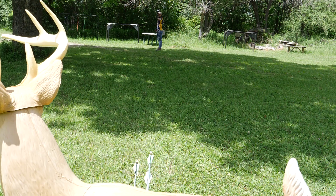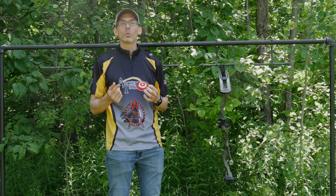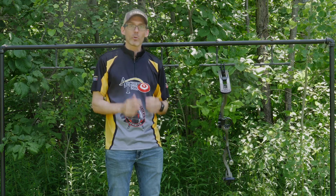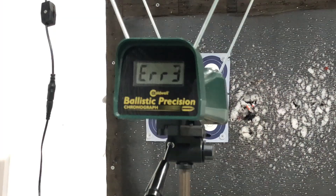As for speed, I tested this bow with a 350 grain Gold Tip Platinum Pierce arrow and a 475 grain Gold Tip Airstrike arrow, running them through the chronograph. The lighter arrow produced an average speed of 322 feet per second, while the heavier Airstrikes saw an average of 281 feet per second.